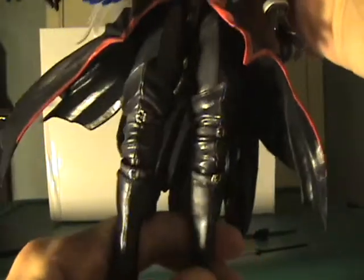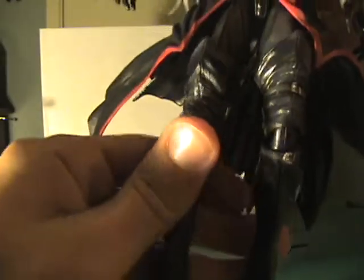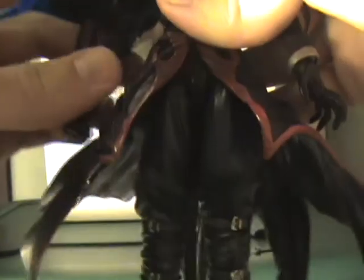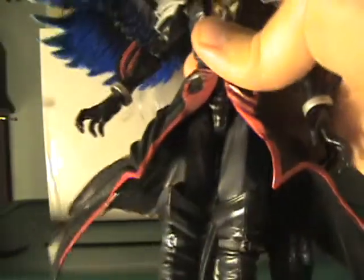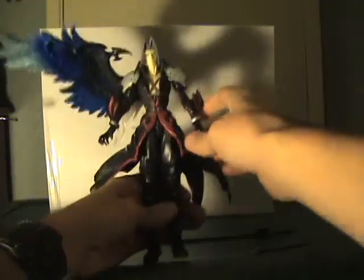The waist joint allows him to go sideways — not too much, but he can really go out and go back. His knees are each single-jointed and he's got swivel ankles. Even though most joints are single joints, minus the ball joints, he really has incredible articulation and you can get him in pretty much any pose you want.